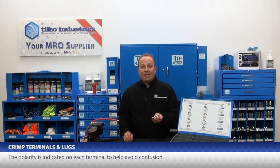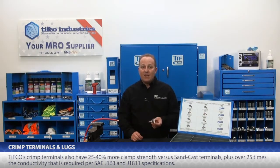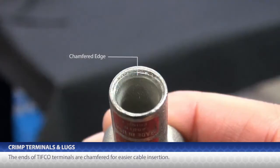The polarity is even indicated to help avoid confusion. TIFFCO's crimp terminals also have 25 to 40% more clamp strength versus sand cast terminals, plus over 25 times the conductivity that is required per SAE specifications. Finally, these ends are chamfered for easier cable insertion.